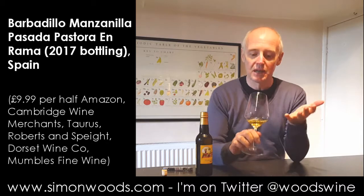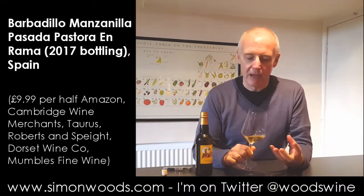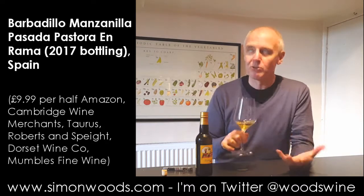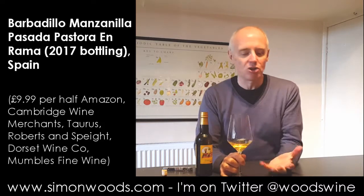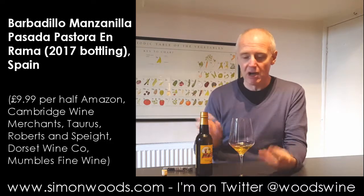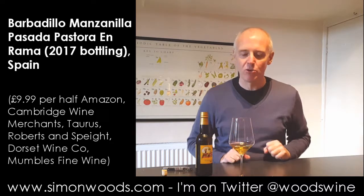So the first thing I see is the colour, and sometimes when you have Manzanilla it's this almost pale, watery white character. But here there are two things: first of all it's got that classic briny aroma, and secondly, like a lot of En Rama sherries, this seems to have got a little bit more weight and depth of fruit to it.